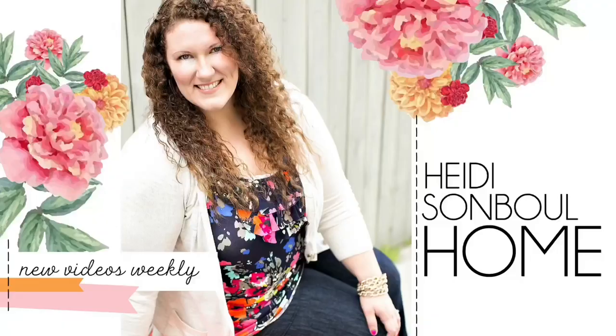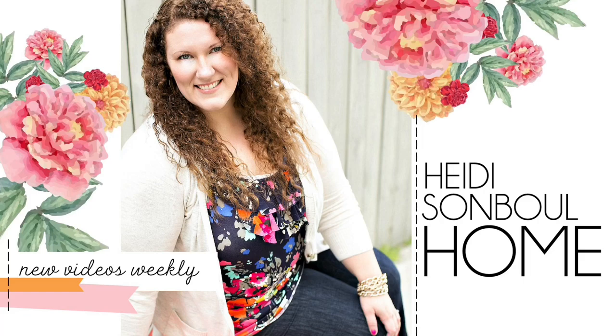My home decor DIYs are in collaboration with Heidi Sambel and her Friend Friday Hop. Heidi is such an amazing creator — she comes up with some really unique and creative ideas on her channel. I'll leave a link to her channel in the description box below.